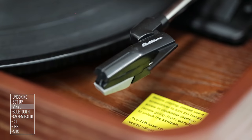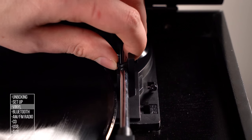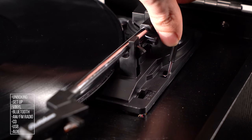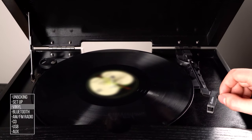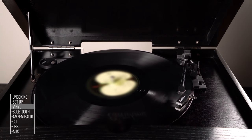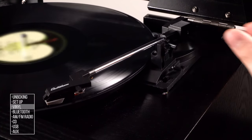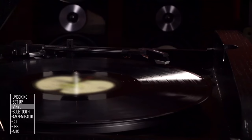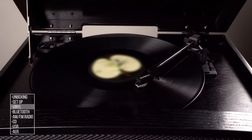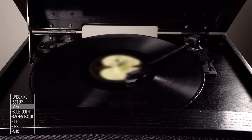Remove the stylus protector and unlock the tonearm. Lift the cueing lever to raise the tonearm. Once you move the tonearm over the record, the platter will start to spin. Lower the cueing lever and the stylus will slowly drop to the record and playback will start. Once the record ends, the turntable will automatically stop. The time it takes to stop may vary from one record to the next.